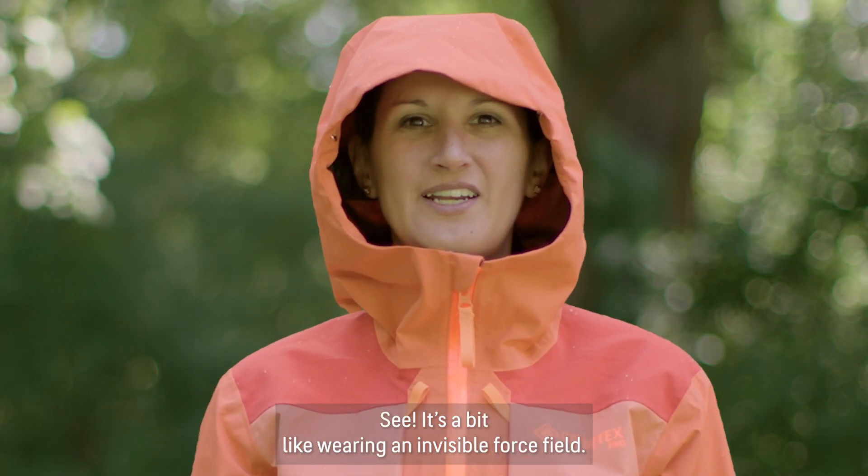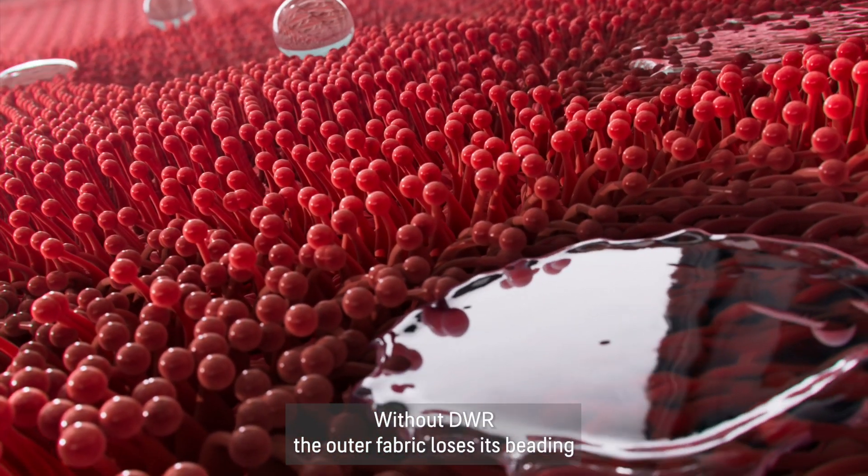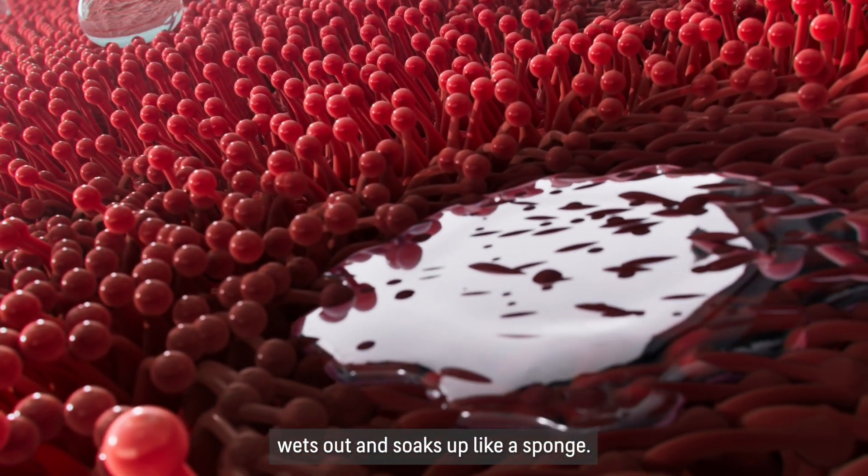It's a bit like wearing an invisible force field. Without DWR, the outer fabric loses its beading, wets out, and soaks up like a sponge.